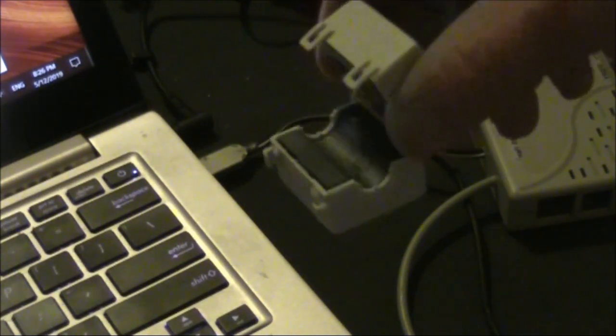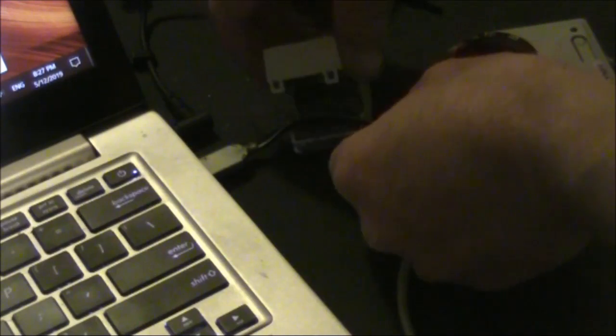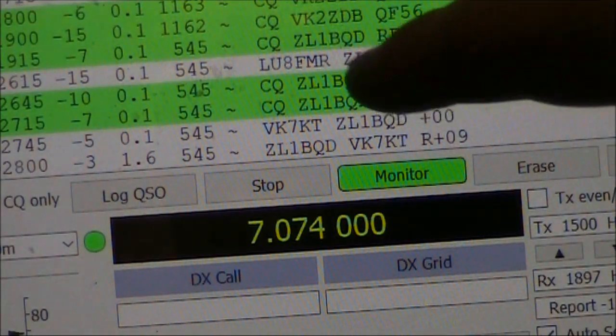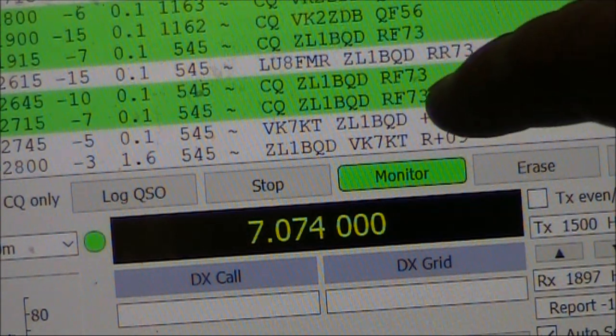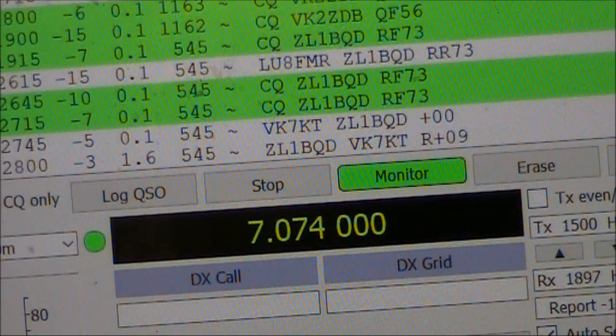What I'll try is putting a ferrite over this cable — it's a little bit big but I'll just put it over this cable. There might be something, because ZL1BQD there was before minus 10, and signals are varying a bit, but now minus 7 and minus 5. And VK7KT popped up there, which we didn't get before.